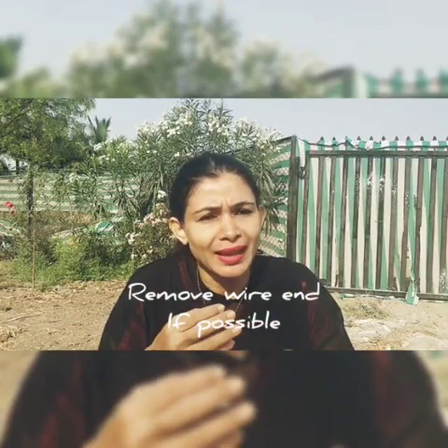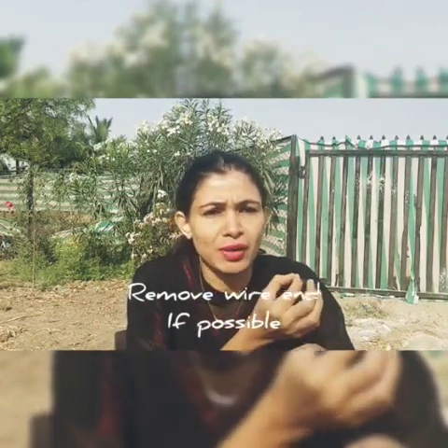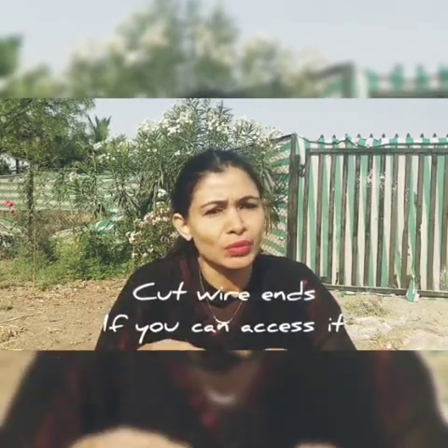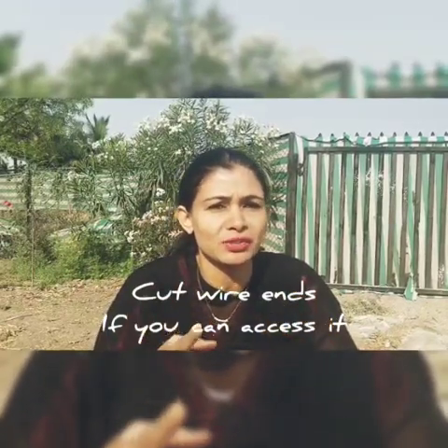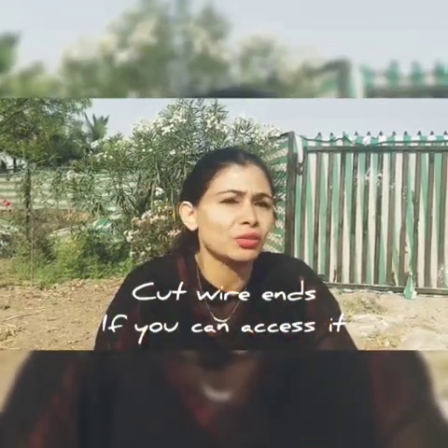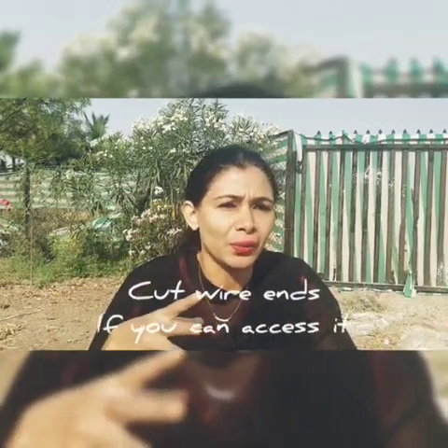Fourth thing — if the wire accidentally breaks and goes inside your cheek, remove the wire very slowly. If you have any cutter at home, that will do. If not, use any sharp scissor and try to cut the wire exactly where it is pricking. If the last end of the wire is broken, try to remove that wire slowly from the tube.